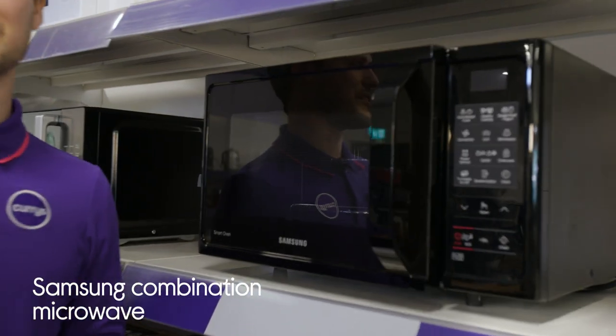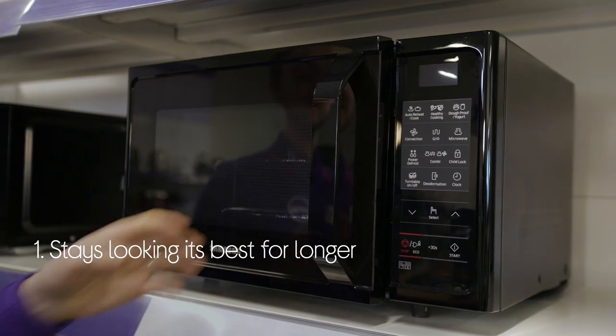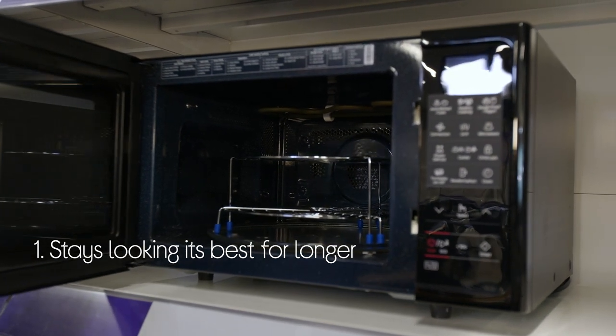Let's take a look at this Samson combination microwave. It's built to last and to look its best for longer with the beautiful ceramic interior, which is easily cleaned and won't scratch or discolour.